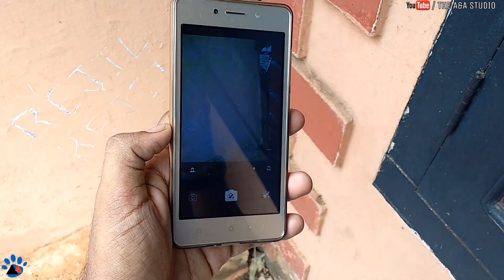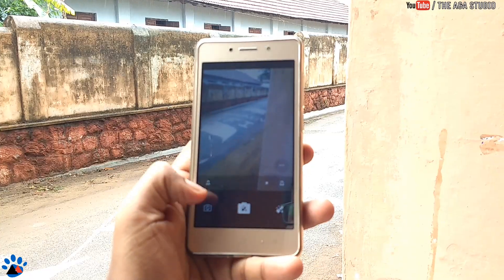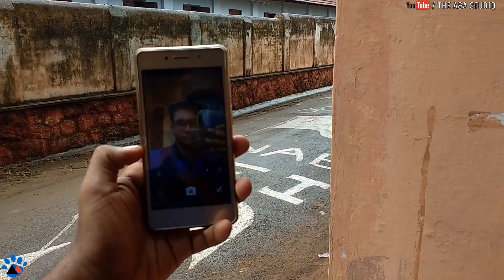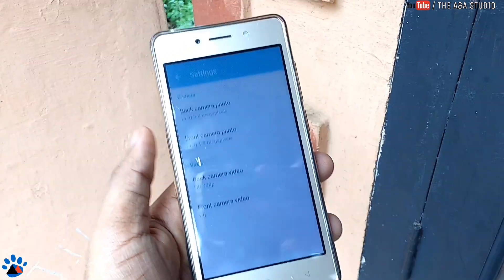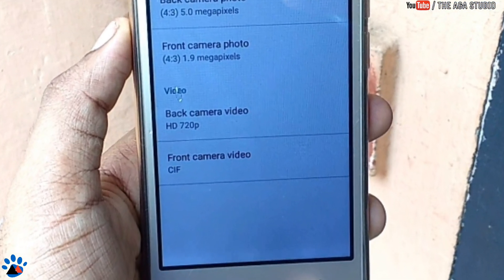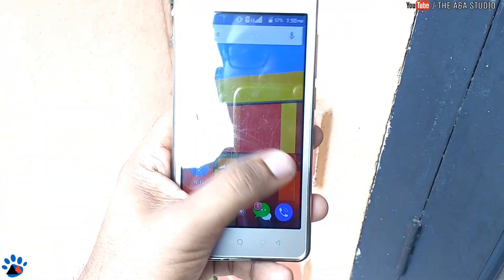The camera setup includes a 5 megapixel rear shooter and a 2 megapixel front camera. You only have camera, video, and panorama modes. It does not have a gyro sensor, so it does not support 360 camera options. The front camera is 1.9 megapixel effectively, and it supports only 720p video recording — no full HD.